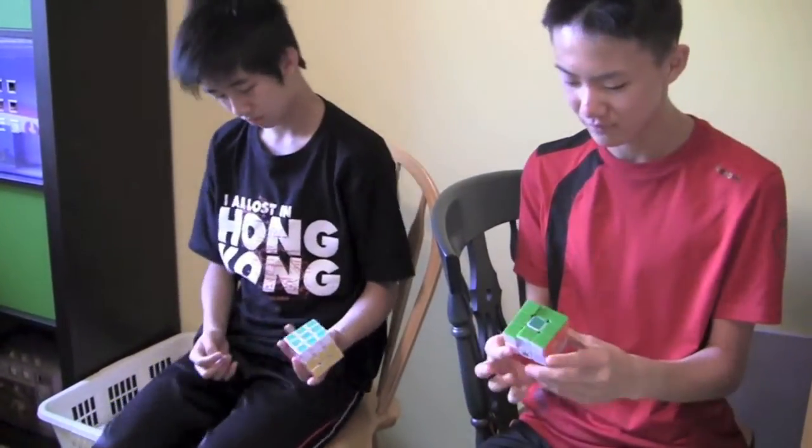Today we are going to do another Dying Cube comparison. Unfortunately, we don't have our Gwang V2 with us right now, so we're just going to do Zanchi versus Ponchi. I'll do the Zanchi, I'll do the Ponchi. Let's start with corner cutting, like a traditional first comparison.